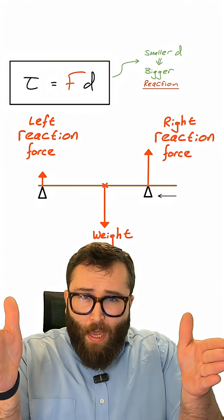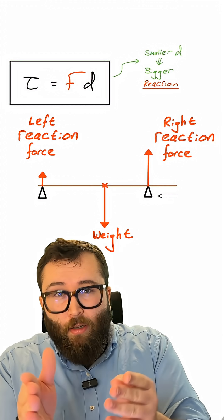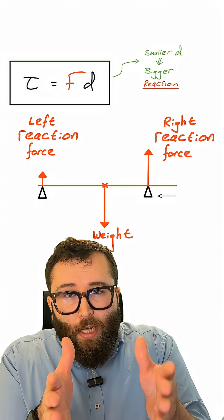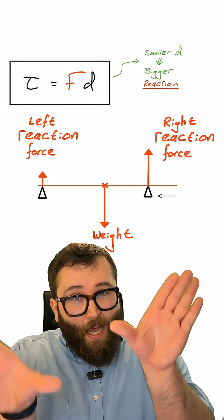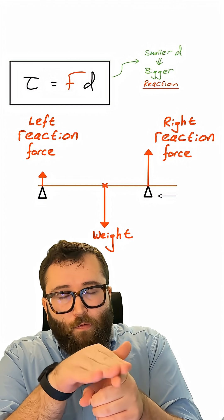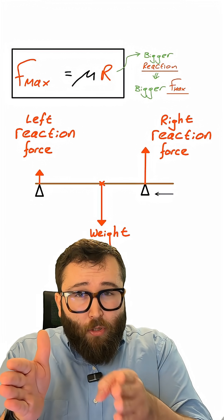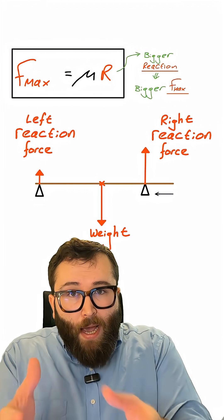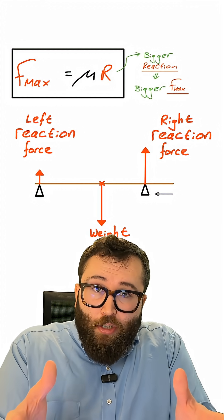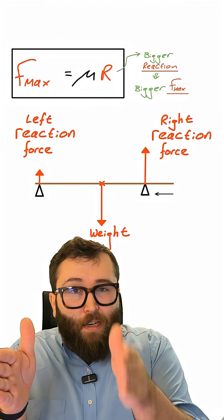Looking at the torque equation, as one of my hands moves closer towards the centre of the ruler, because the distance between the centre of the ruler — which is where I'm taking my moments about, like the pivot point — is getting smaller, the force has got to get larger in order to maintain balance of the ruler. So the closer one finger gets towards the centre, the larger the reaction force between that finger and the ruler becomes. And when that reaction force is getting larger, the maximum value of friction between that finger and the ruler is also getting larger, which means it's harder for the ruler to slip over that particular finger.